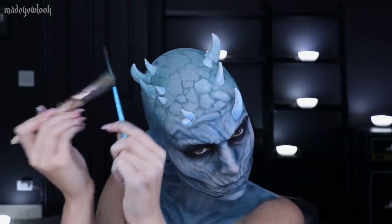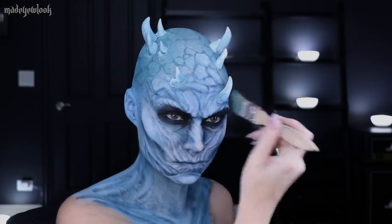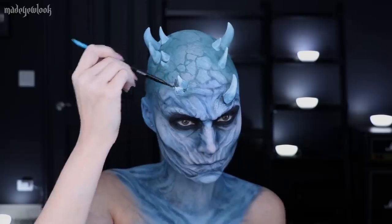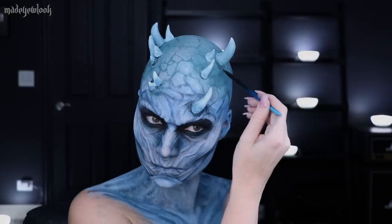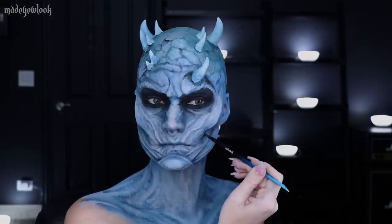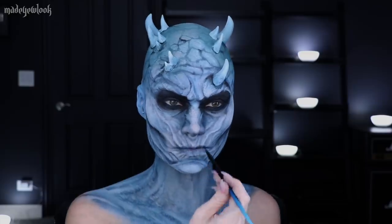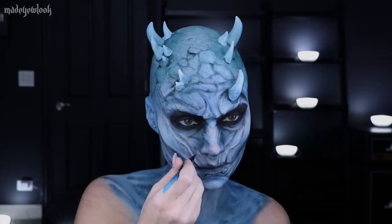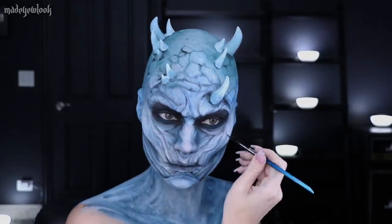To help blend in the base of the spikes even more, I once again splattered that vein tone on the base of them. Going back to Tarte's Icy Palette, I chose a navy blue color and just surrounded the spikes. I also added a little more black throughout. And of course, because I cannot help myself, I went back in and added even more highlights using white body paint.